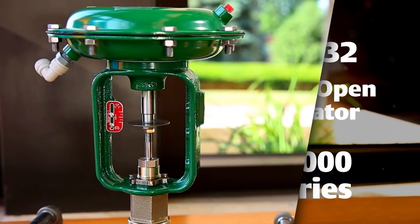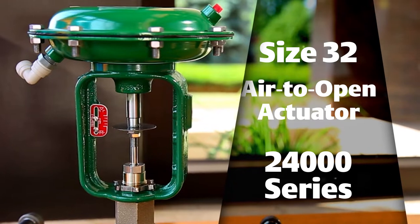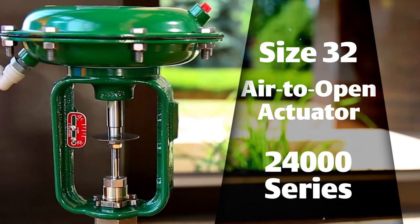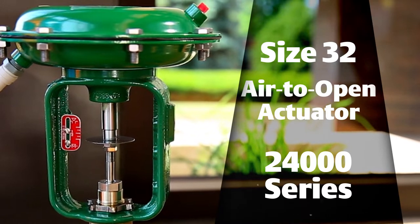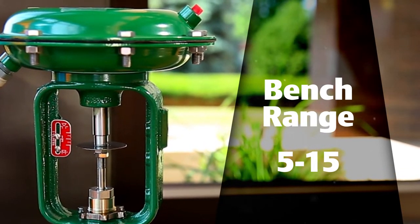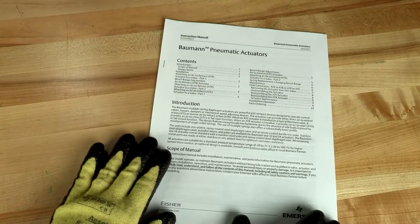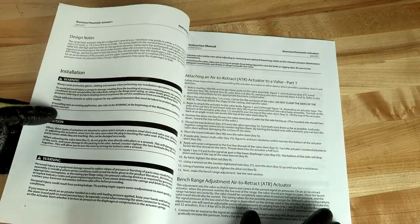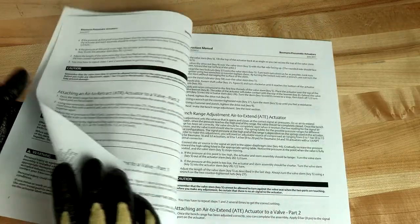In this video we'll show you how to mount this size 32 air-to-open actuator on a 24,000 series valve assembly and properly set the bench range. In this case we'll be setting a bench range of 5 to 15. Before performing any work, always be sure to read and follow all safety precautions as they are outlined in the instruction manual.